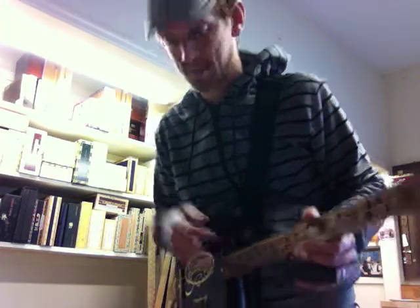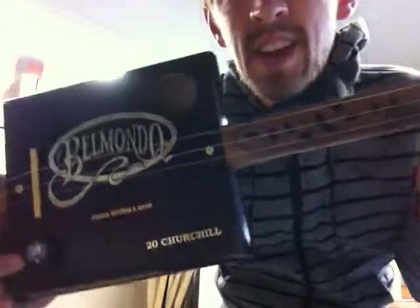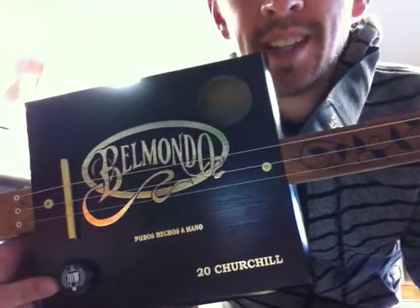Hey, it's David with Black Owl Guitars. I'm here in the shop and I've got another build here complete. You'll notice I'm standing — we've got strap buttons on this one. Awesome. We've started adding strap buttons, but this one is called the Ransom.